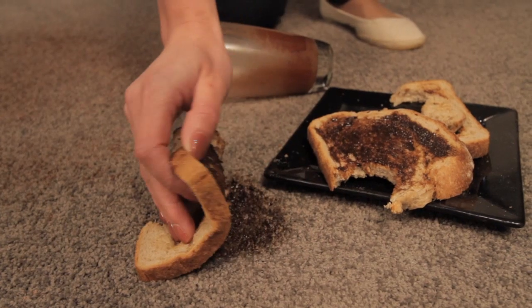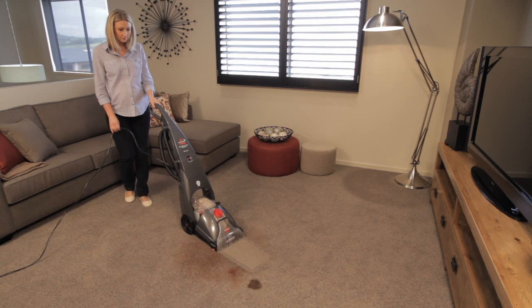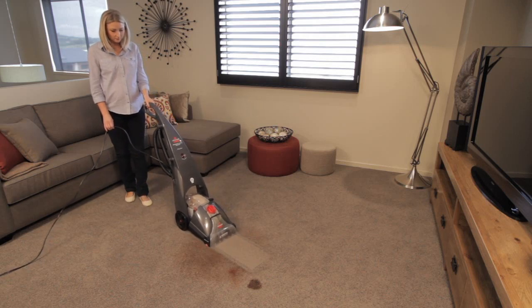Bissell has the solution to cleaning your carpets and rugs. From spills and stains to a general clean, you'll love how easy it is to deep clean your carpet, leaving it fresh, clean and protected.